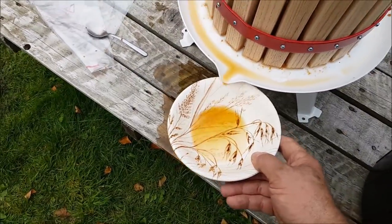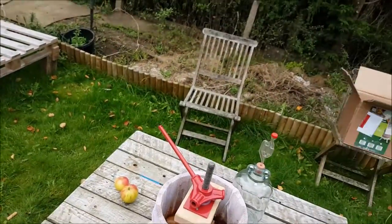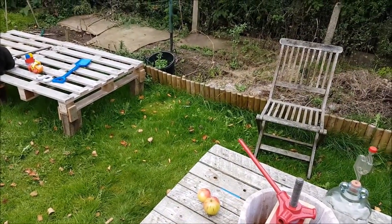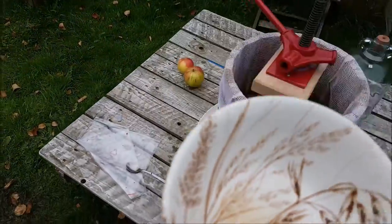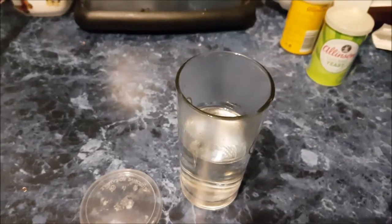The missus has gone in so I'm going to sample it, see what it tastes like. Oh, that is nectar! Now we need a small jar of warm water — a small cup, small whatever.